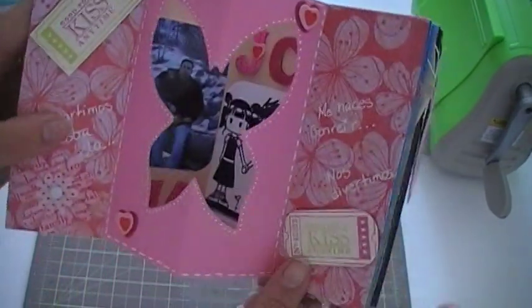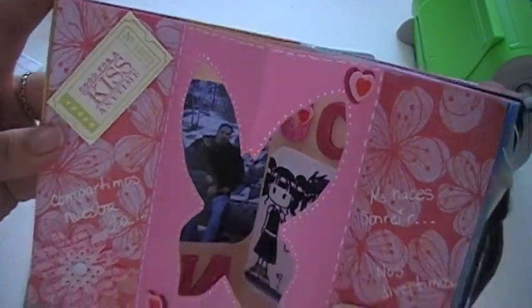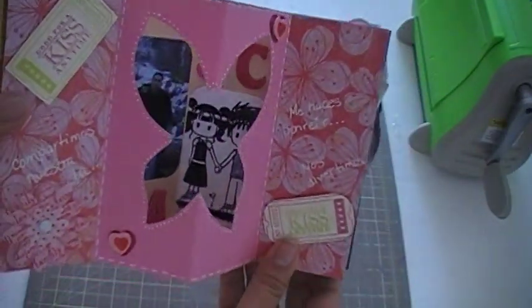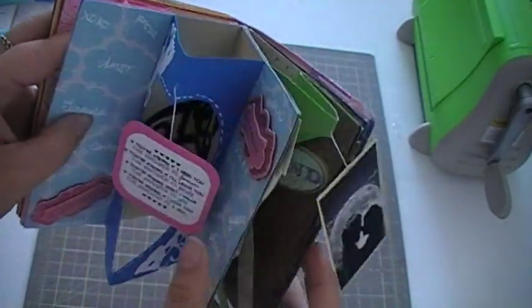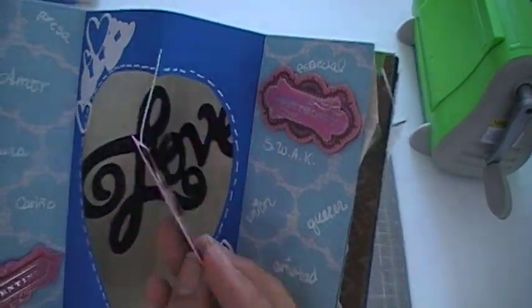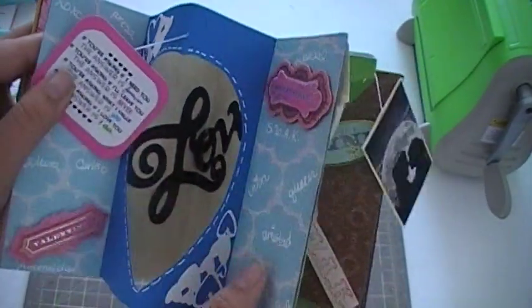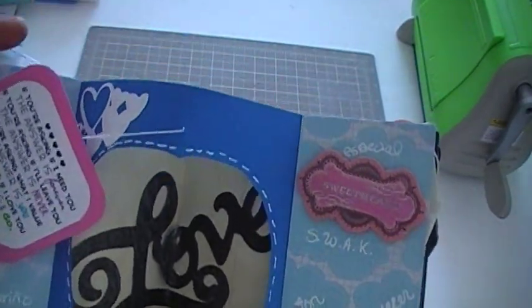And this one is where we're in the snow. Just different color variations on this one as well. The 'love' part I did emboss with clear embossing.